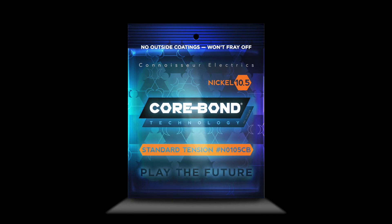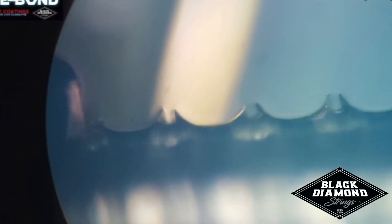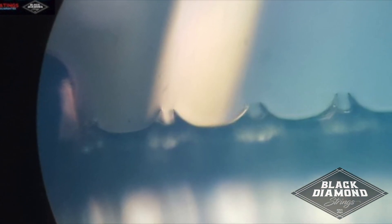These are the highest attributes that most guitar players are looking for in a great string. With the wrap wire removed, the magnification scene shows our high-carbon steel core and the valleys the core bond creates.